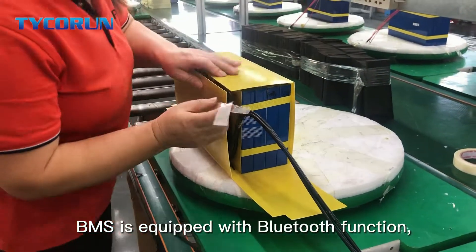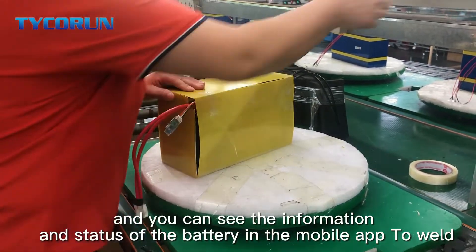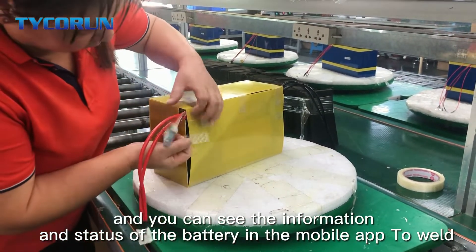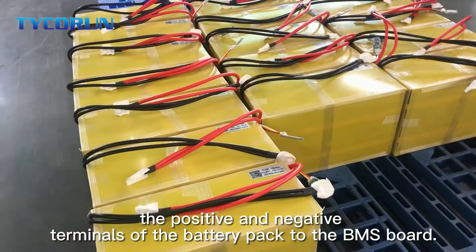The BMS is equipped with a Bluetooth function, and you can see the information and the states of the battery in a mobile app. Then weld the positive and negative terminals of the battery pack to the BMS board.